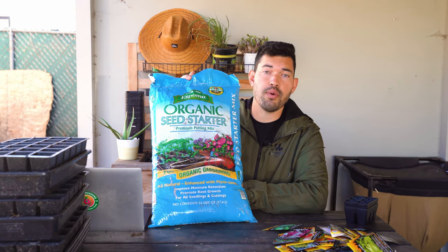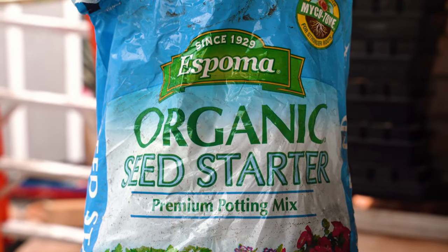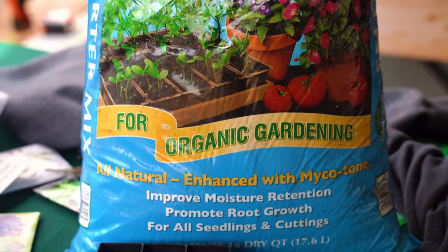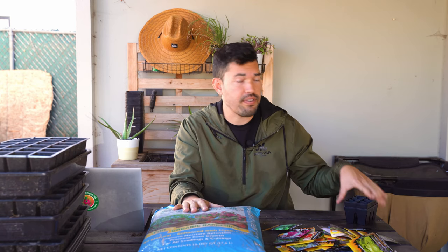For seed starting mix, I think it makes a lot of sense to just grab a bagged mix. That way you don't make any mistakes trying to concoct your own potion of soil. I'd recommend Espoma Organic's seed starting mix — I've had fantastic results with it. Espoma is a family-owned company, great people, great product, and they're the sponsor of today's video.